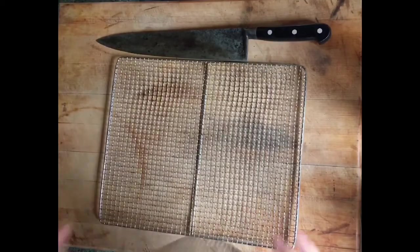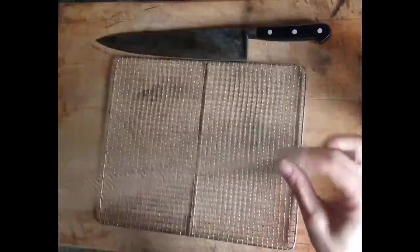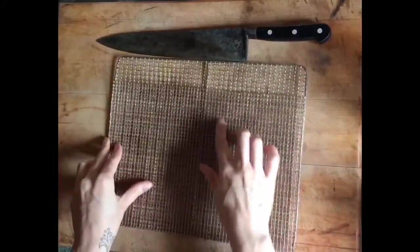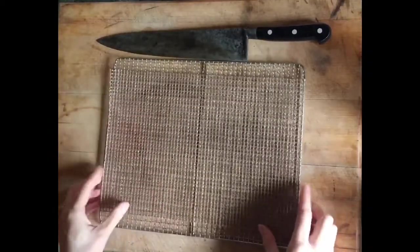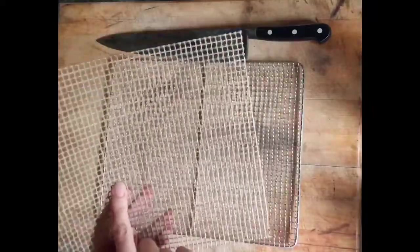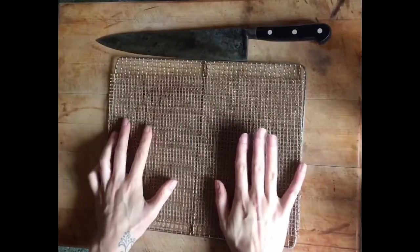One thing I do, whichever dehydrator I'm using, is I use some of these - I think they're just generic Teflon mesh baking sheets - and that just stops anything from sticking to the trays. I find those really, really useful. You can cut them to size. I used ones with my other dehydrator which had a great big hole in the middle, so you can cut them to shape and size and they work really, really well to stop anything sticking.